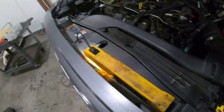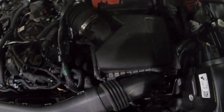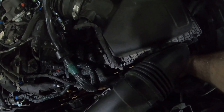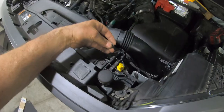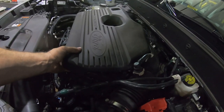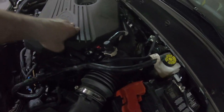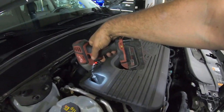This goes here. There should be a little clip there, but I just lost it — so mine will be the only Bronco Sport in the world without a little clip right there. That's pretty much it. Engine cover — just line it up ever so gently, unless you're reckless like me, and then you just smash it on there. Done. It is all finished.